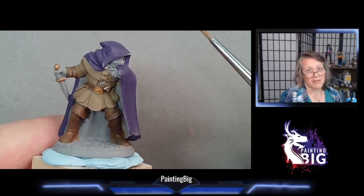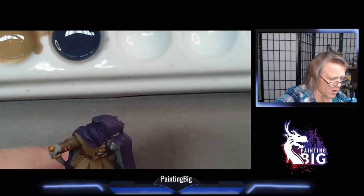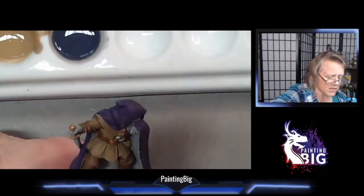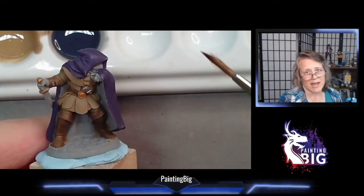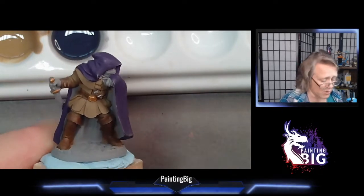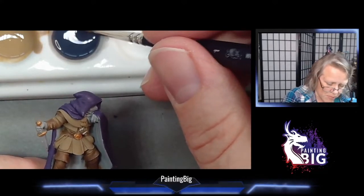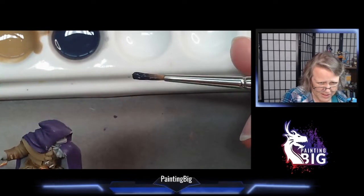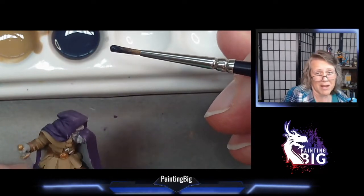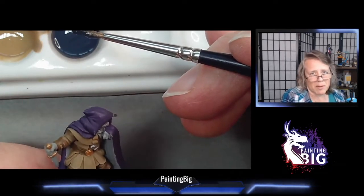Now let's talk about the correct load. I've mixed up my wash — I'm using Reaper Master Series paint Brown Liner, which is 9064. In our next video I'm actually going to talk about how to build your own wash with any Master Series color, but for now we're just using Brown Liner. Load up your brush — you want tons of paint here. Seriously, that's what you want it to look like. This is the time in mini painting where you honestly just want a lot of paint.